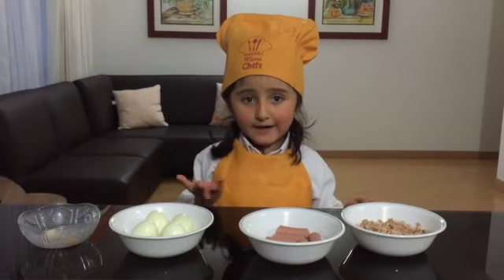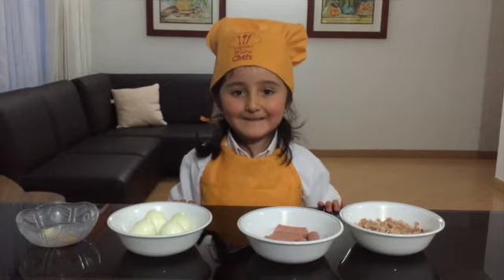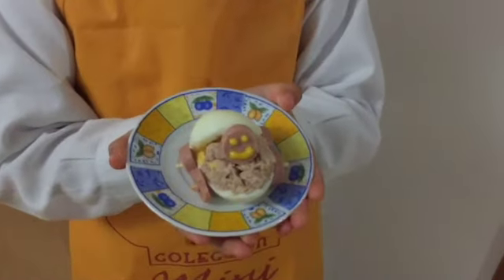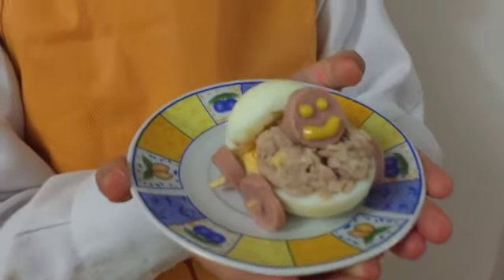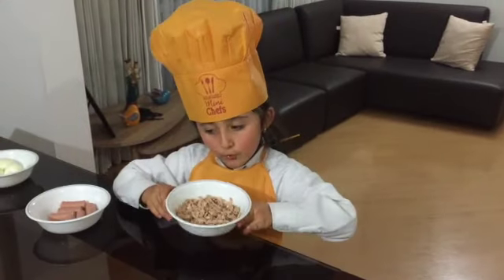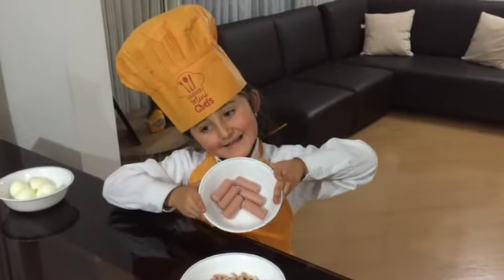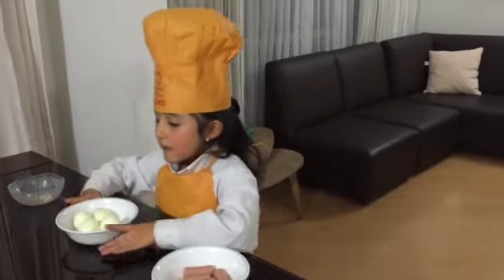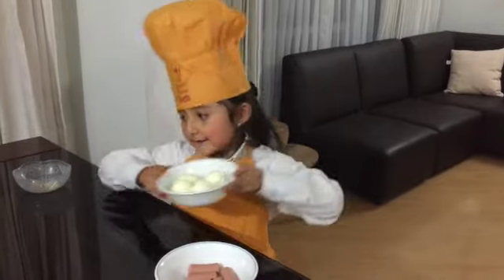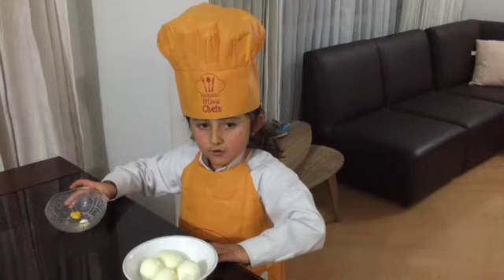Let's prepare a healthy and delicious recipe. This is a baby stroller. We need tuna, sausages, boiled eggs, mustard and mayonnaise.